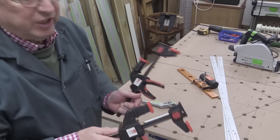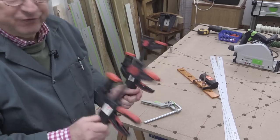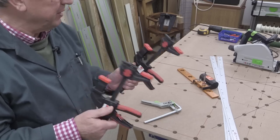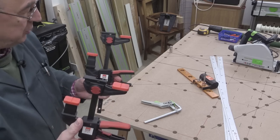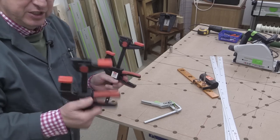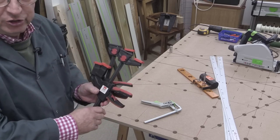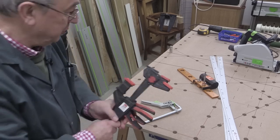I must show you these Bessey clamps. These are the EZR15-6, and they have six different functions — I've made a video about them at some point in the not-too-distant past. These are really good. A pair of these you can use on the Traxor cutting station, on your MFT3, and all sorts of different uses.